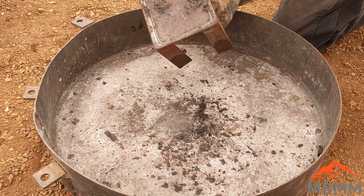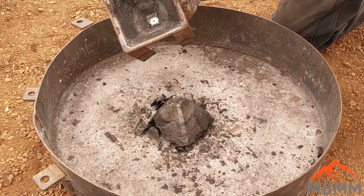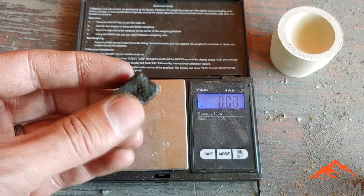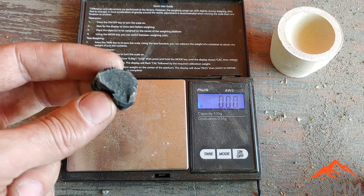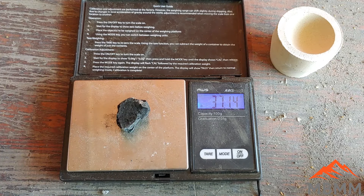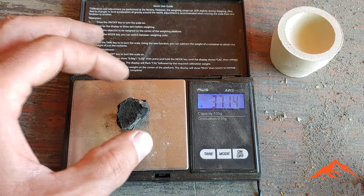We got our stuff cooled down from our number 10 crucible. There's our lead button still in there, and you can see there's no matte — that worked out really nicely. I took the 10 grams left over from the first two smelts and added another 10 grams, so I put 20 grams in. But look at how much we ended up with — 37 grams. We gained about 17 grams, so hopefully some of that's precious metals. If we could get 15 grams of precious metals out of that, that would be awesome.